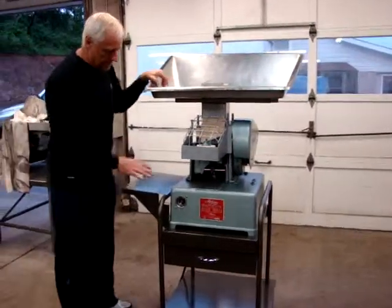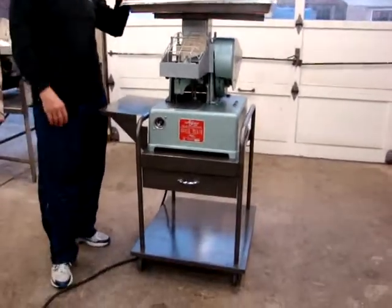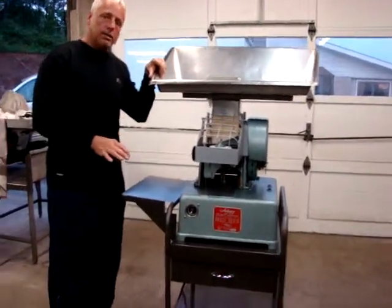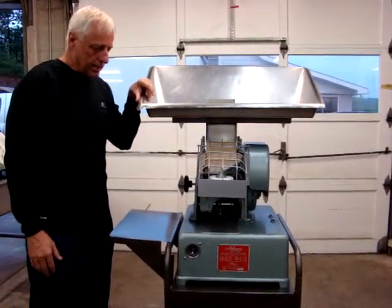It does come with the cart and the door and everything. It's 110 volt — we have it plugged into our 110, so you can plug it in anywhere. And what we're going to do right now is turn it on and show you how smoothly it operates, and then we'll take a walk around the unit and show you the overall great condition.